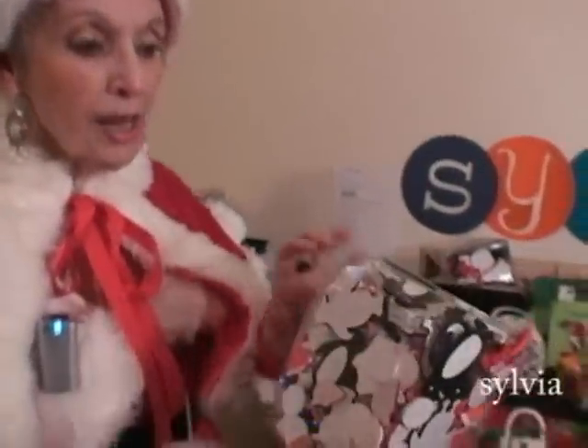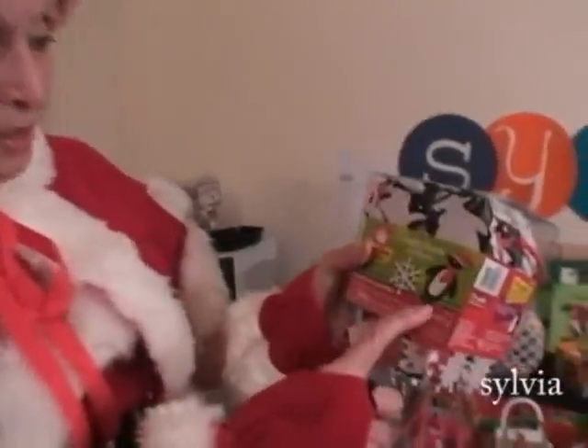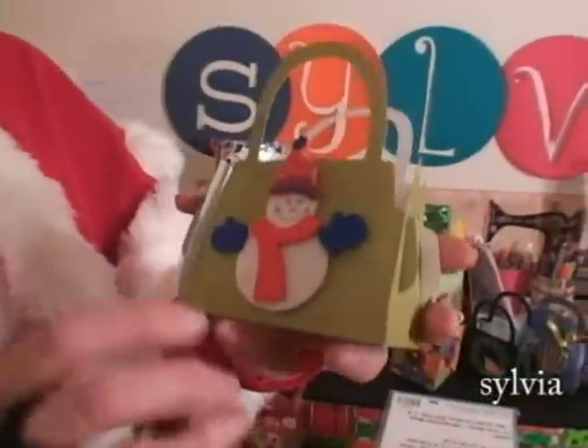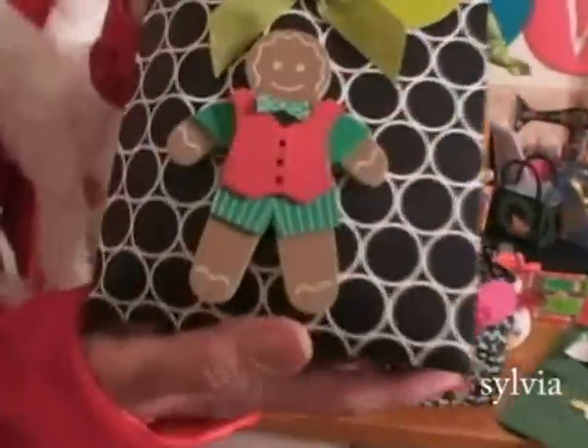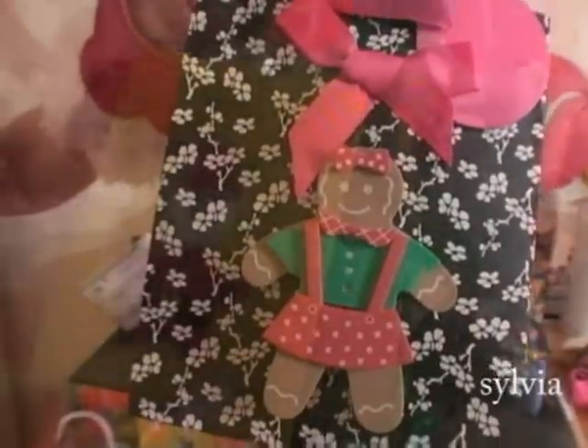All these pieces are cut-out forms. Some of them have glue on the back where all you have to do is just peel it off, and some you might have to glue. Each individual piece will make a penguin, a snowman, a gingerbread man, or a gingerbread girl — it can do lots of things.